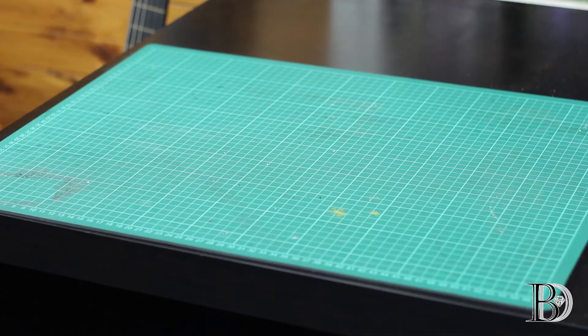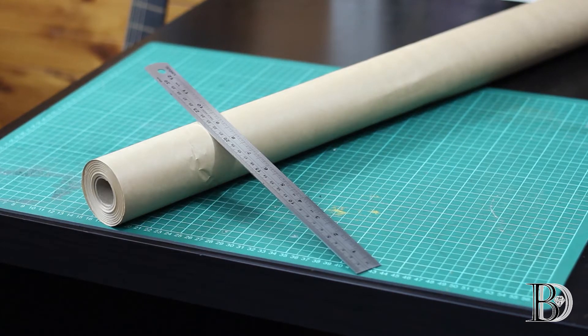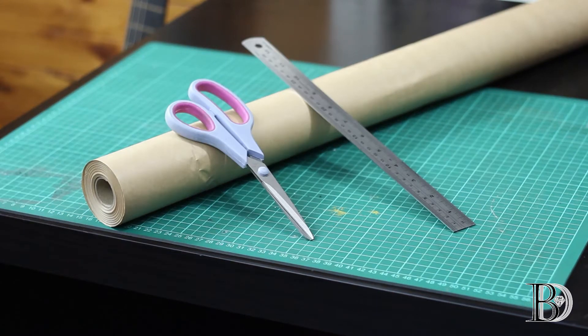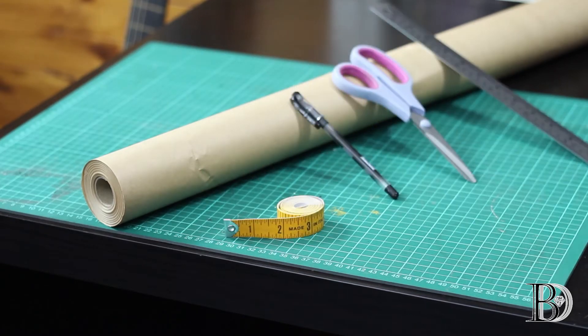So for the equipment and materials, we'll need a roll of paper, a ruler, a pair of scissors, a pen, and a measuring tape.